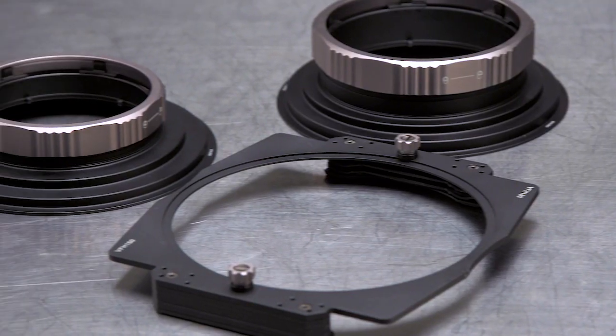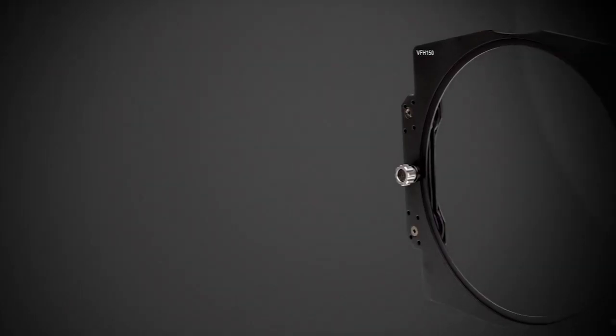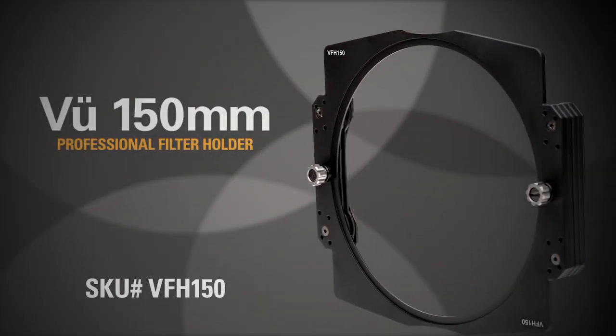Made from the finest materials and crafted with care from start to finish, the VIEW 150mm Professional Filter Holder System is the epitome of passion, craftsmanship and quality.